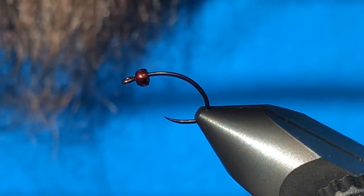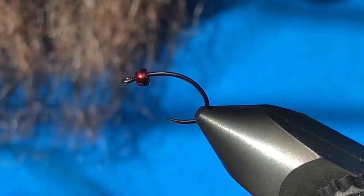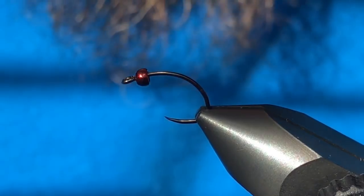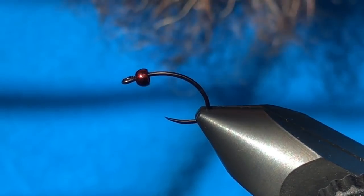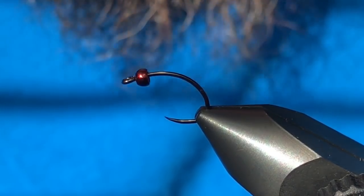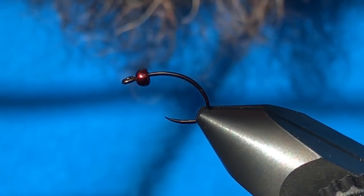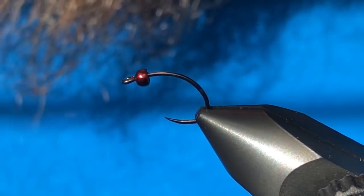Hey folks, welcome back to another tying video. Sorry it's been a little while between videos, but it is springtime and bugs have been hatching out there, so we've been putting in some time on the water. Back at the bench last night I was restocking my mayfly box and came across this pattern that I remember having a few wicked days with last season, so I thought while I was doing some restocking I would throw a video together for you.